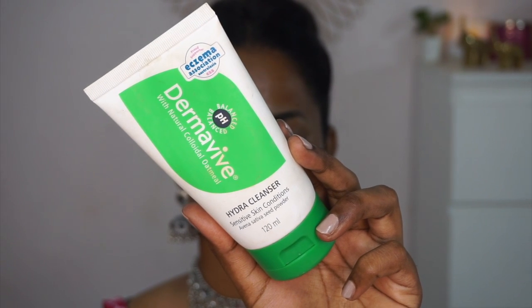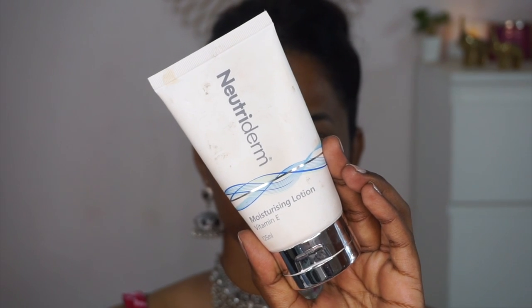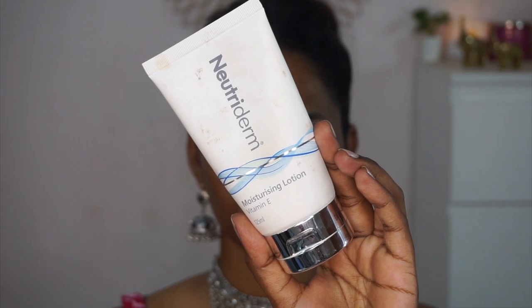Before applying any makeup, I've already cleansed my skin using the Derma Vibe Hydra Cleanser, which is my absolute favorite. It's very gentle and mild — even for sensitive skin types — and gets rid of all dirt and impurities without stripping moisture or disrupting the pH level. To moisturize, I'm using the Nutriderm Vitamin E Moisturizing Lotion, applying a generous amount all over the face and neck and massaging it in until fully absorbed. It acts as a beautiful pre-makeup base.